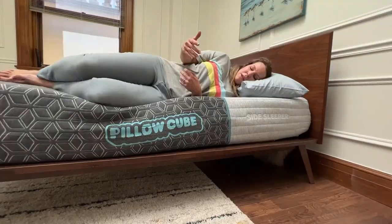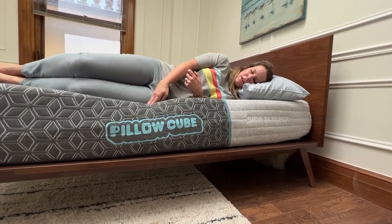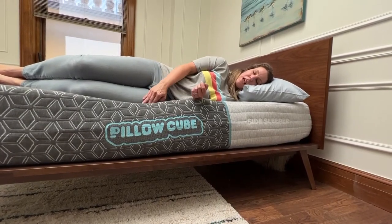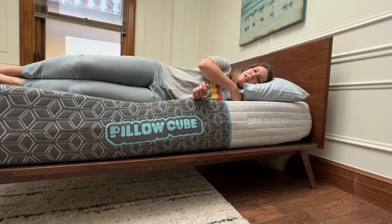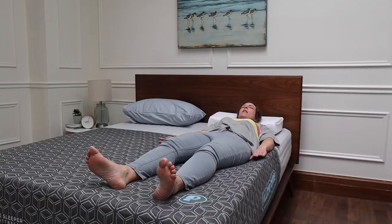As you can see, as I'm close to the edge right here, this is where our biggest indent is — the heavier parts of your body. But right here on my shoulder it feels so supported without being squished.